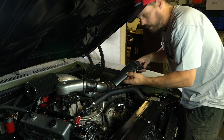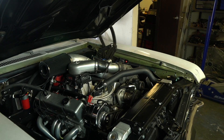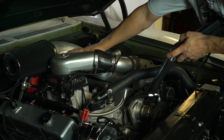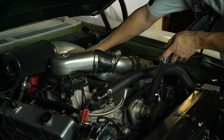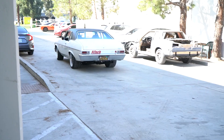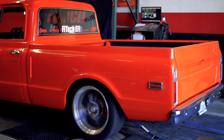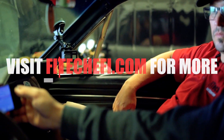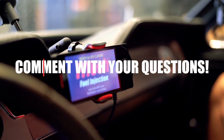I've got the timing light installed. I'm going to start the engine. There we go — we'll be right back.